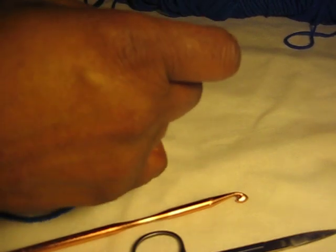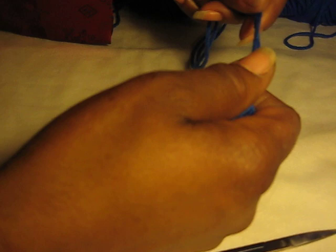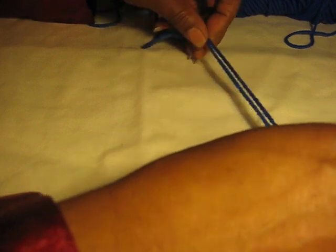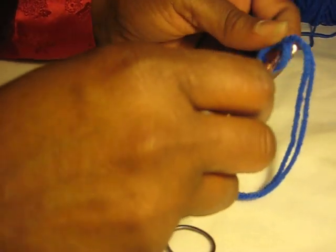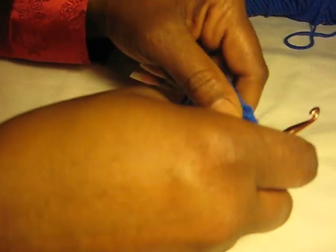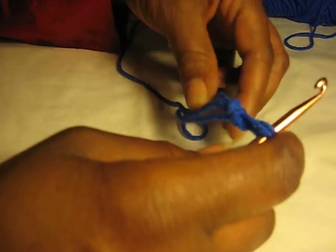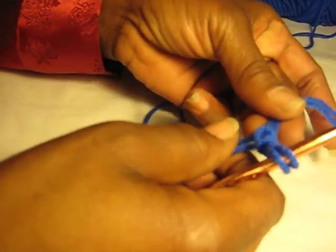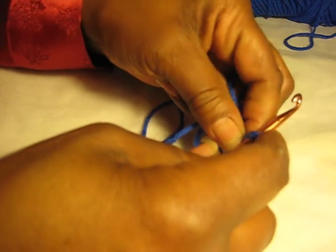We're going to start with the blue. We're going to decorate the bottom, the foot part, the toe part with the blue and up the front. So I start with two strands together, then get your loop started. I do it the old-fashioned way — I know I've seen different people start a different way — but we're going to get that loop on the needle.